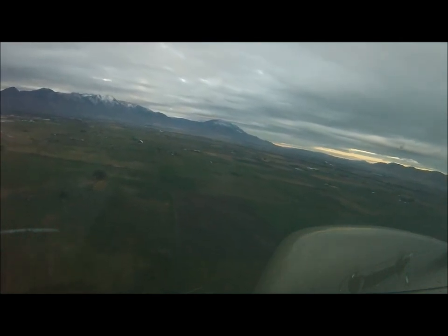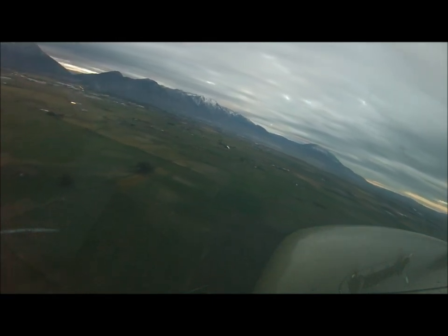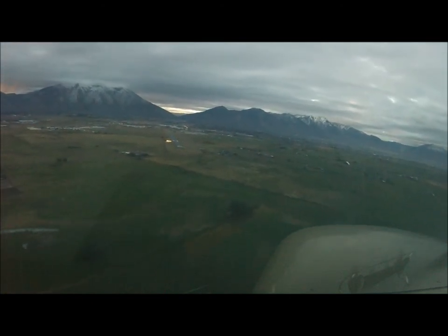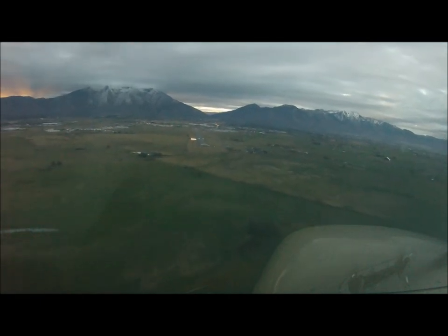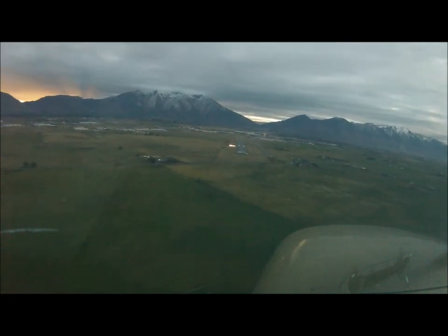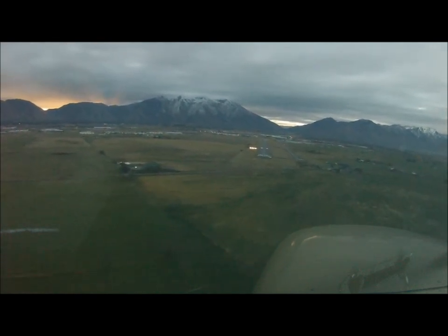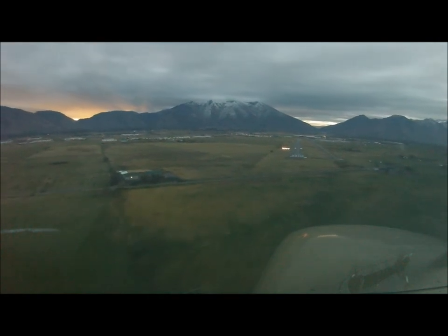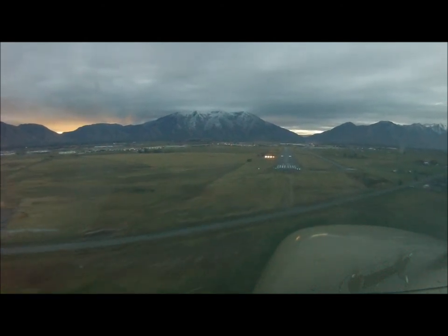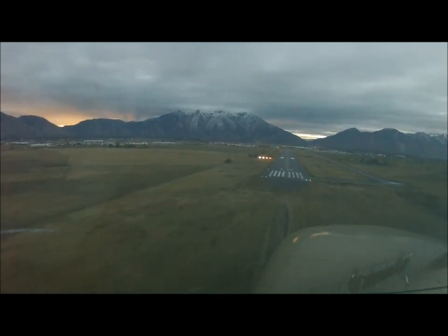Cessna 7-8 Echo, final, runway 1-2, Spanish Fork traffic. Last notch of flaps, 60 knots. You've got a crosswind of 5 knots coming from the right, so just kind of compensate for that a little bit. Looks good though, you're doing great.